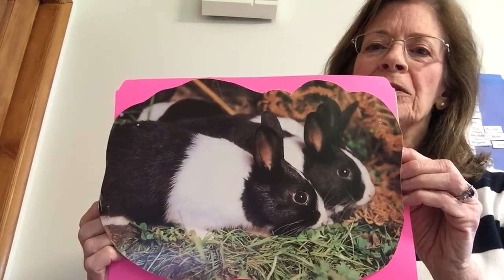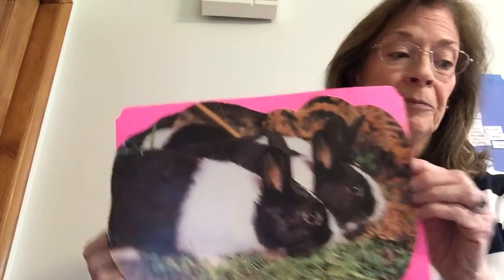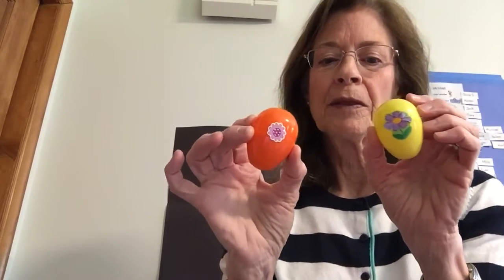They're looking for something in the grass. Maybe they're looking for Easter eggs. I have some eggs in my house. Here's the orange one and here's the yellow one, and they have stickers on them.